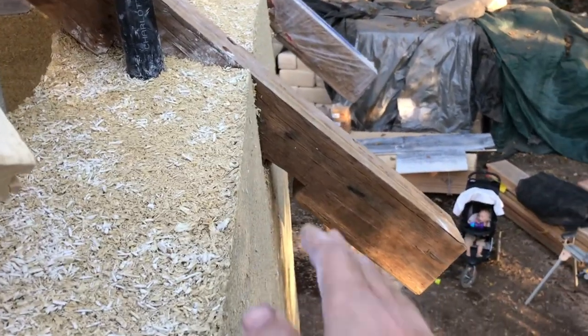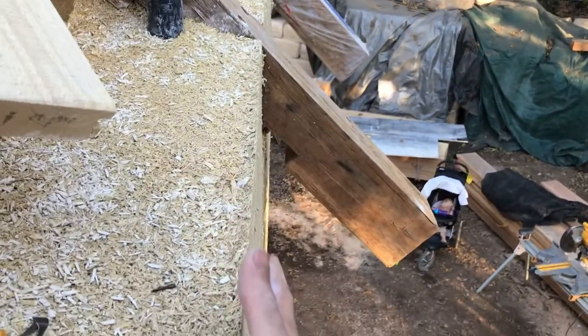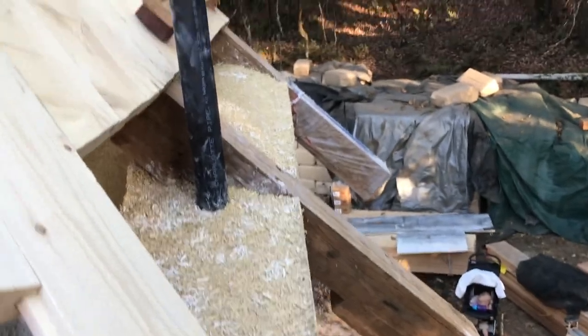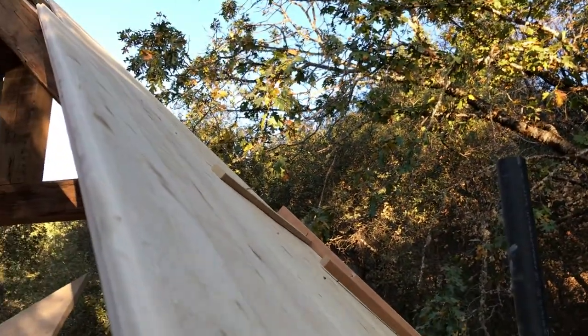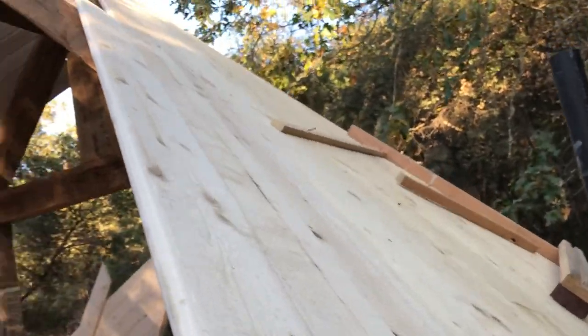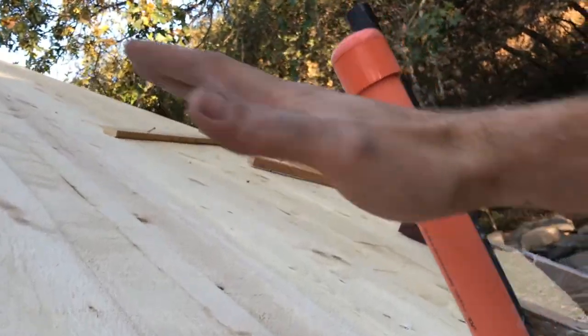So before we go up onto the roof, we reach the trusses and then we're going to put these forms in here and then this is all going to go up onto this roof, onto these planks. All the way up — 12 inches thick.